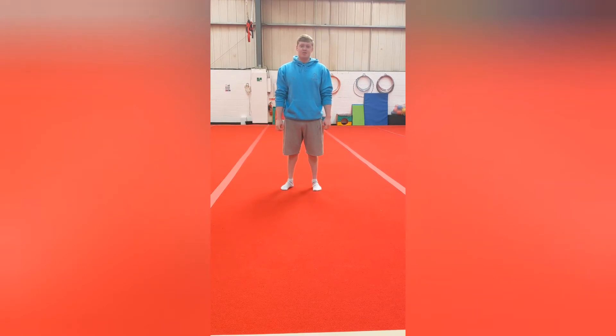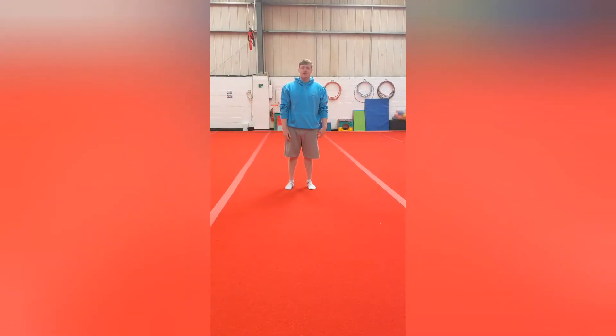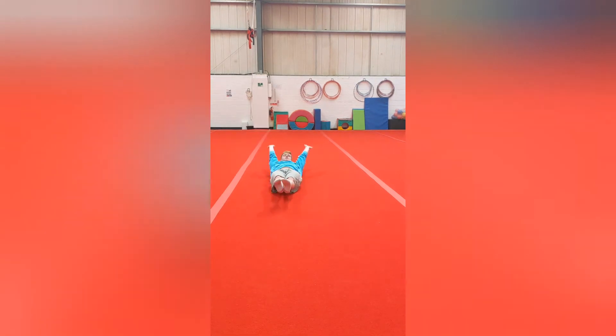Hi everybody, this week is rolls. Make sure that you've done the warm-up video before you start this one. The first one we're going to do is a long roll. For this, you're going to lie on your back and go up into a dish shape and hold that.